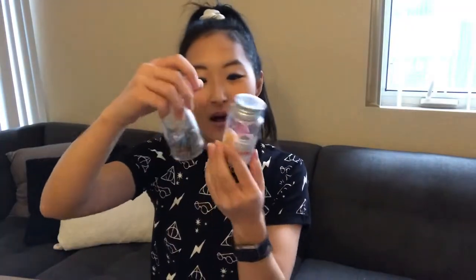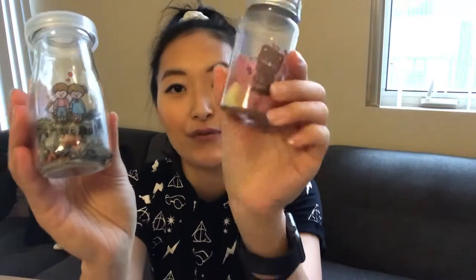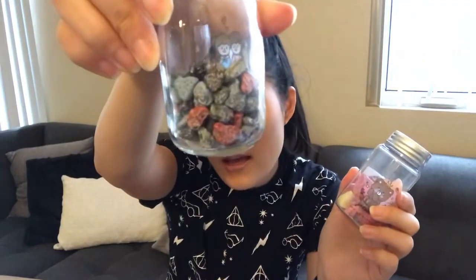We ate some of these yesterday but not all of it — some candy. Look how cute these are. This one was hard candy with fruity flavors, and this one reminded me of those chocolate rocks you can get in San Francisco at touristy spots like Alcatraz.